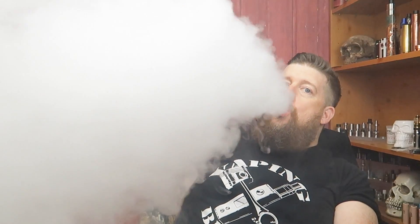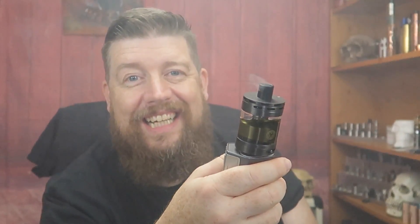It's just bonkers, it really is - that really is just clouds for days, and it's actually a pretty decent flavor as well. I've got the airflow wide open at the moment, but yeah, before I gush a little bit too much, let's dive into the up-close and I'll talk you through it.